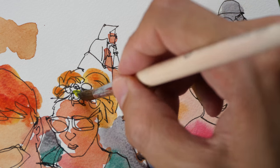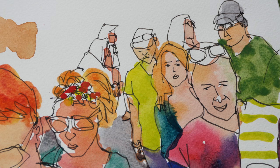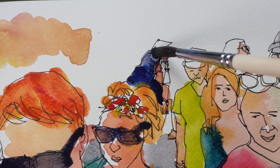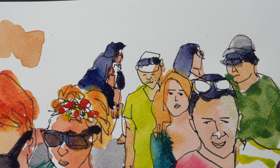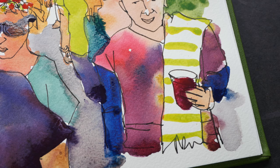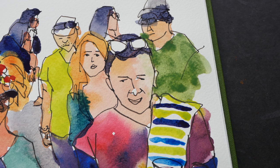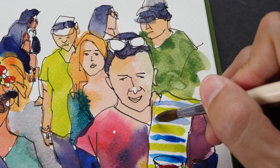There are some flowers on this lady's hair, some flower decoration, so I'm just going to dab some paint over there. I'm going to use phthalo blue with a bit of red. Let's see if we can lift this. This is phthalo blue — it's very difficult to lift once it's on the paper.